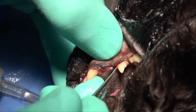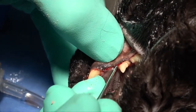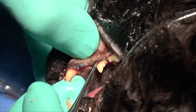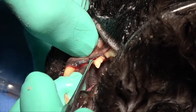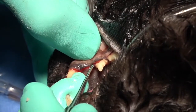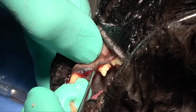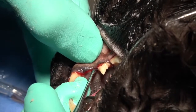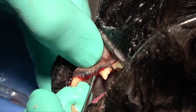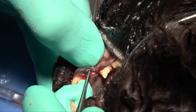Any attachment caudal to that canine and around that third premolar can be very difficult to get up, and you also have the bone expansion that can cause some difficulty in getting that attached gingiva off of that bone as well.